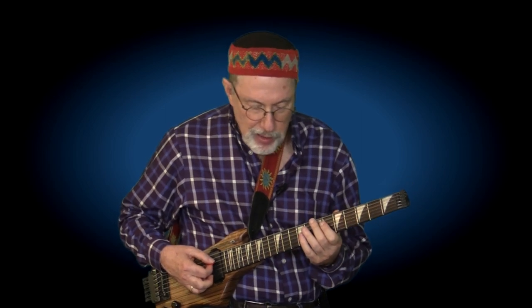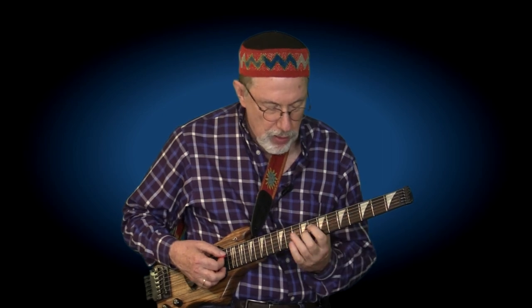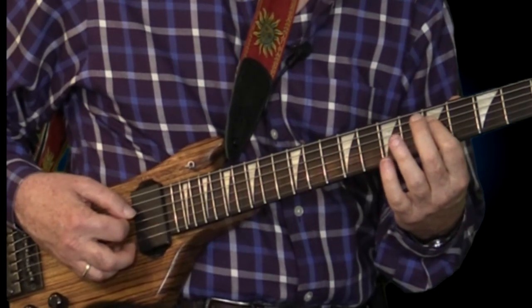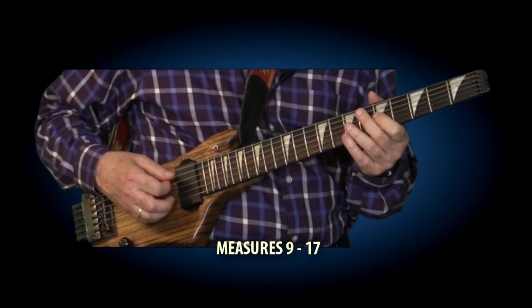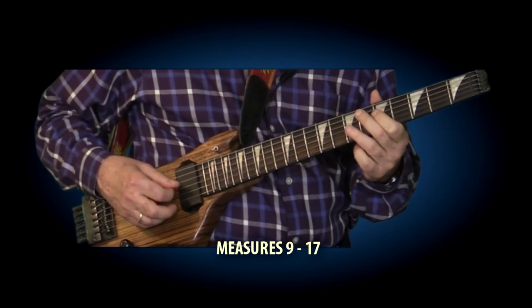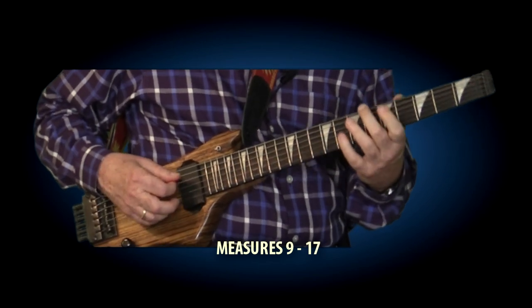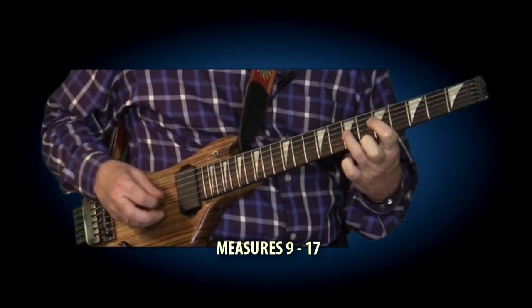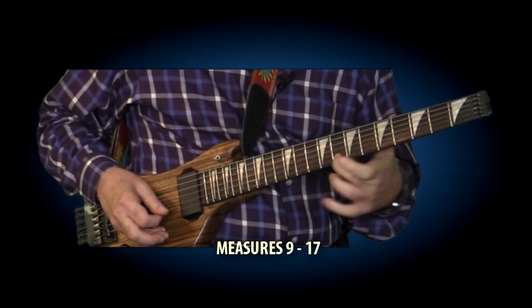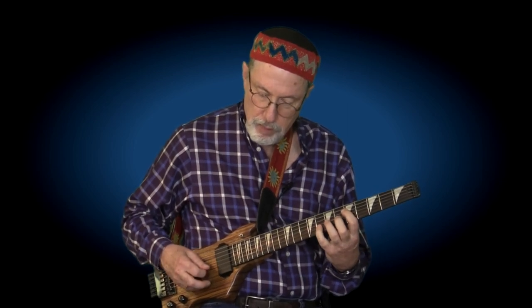Let me play it from the ninth measure, from the G minor 13th — this is also very Latin-sounding. One, two, three, four. One, two, three, four. He goes up the G minor arpeggio starting from the root, and ends on that 11th. That's it, enjoy it.